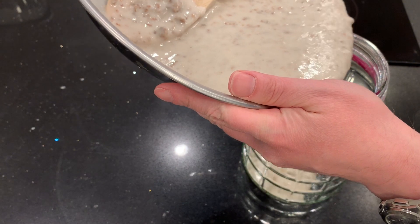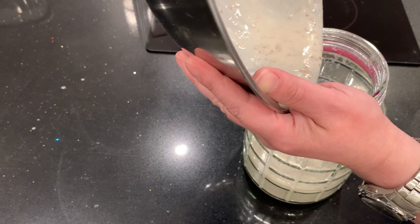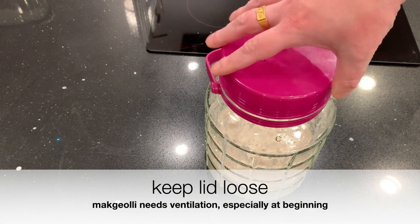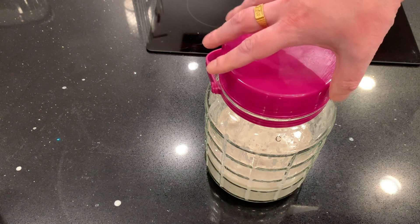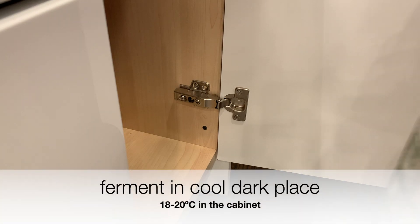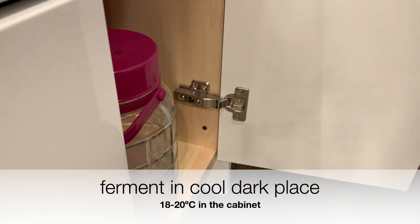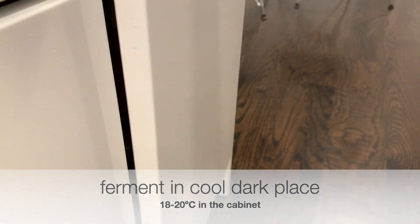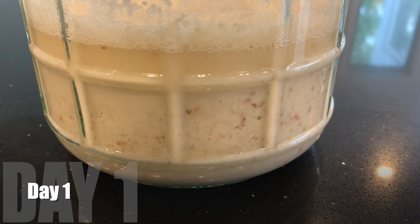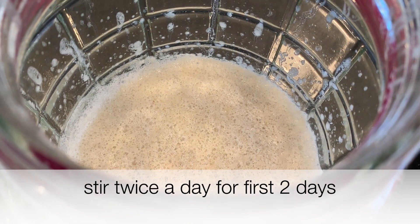I want to follow a very normal recipe so I can see the effect at the end when I filter with different filter bags of different measurements. I ferment this in a cool dark place — between 18 and 20 degrees Celsius — and you can see it's bubbling with lots of small bubbles. I stir twice a day for the first two days.